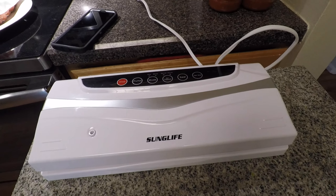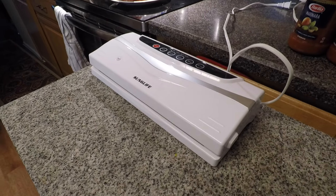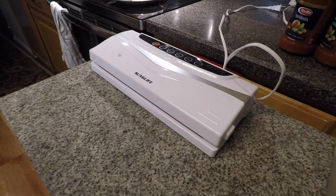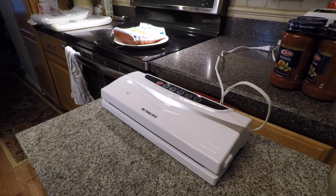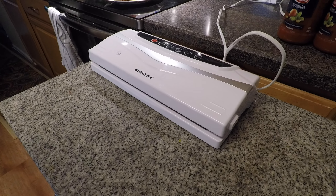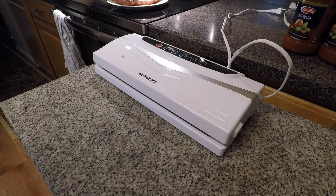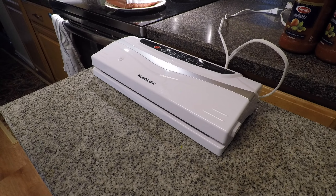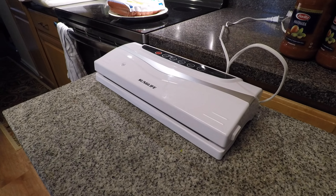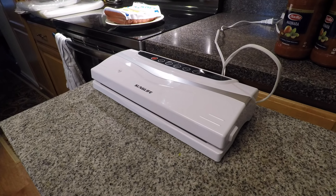Jake, hold the camera right there — good job. We ordered this on Amazon, January 1st, 2020. Right now it's $42.79 on Amazon, and that's pretty much what I paid for it. It is a Sunglife — S-U-N-G-L-I-F-E — vacuum sealer, and it works pretty well, we don't mind it at all.